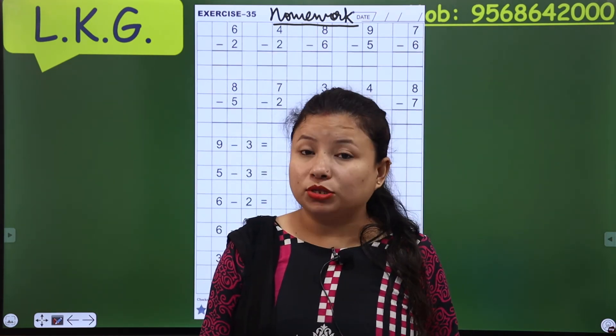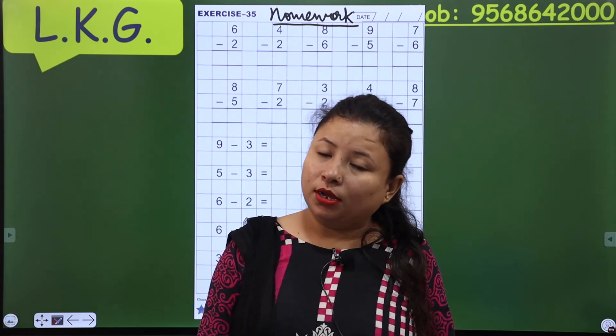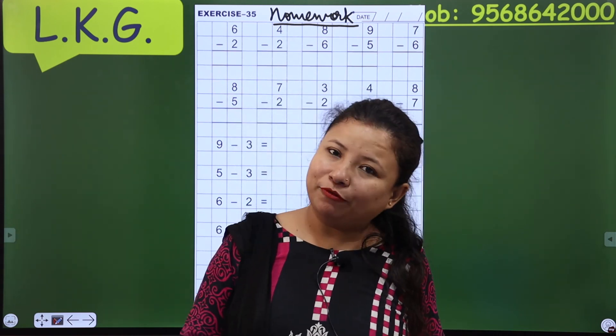So now ma'am is going, but ma'am will come back soon. Goodbye, keep watching and happy watching.